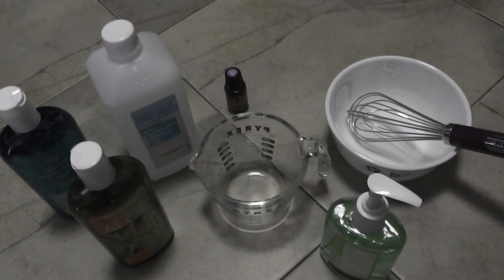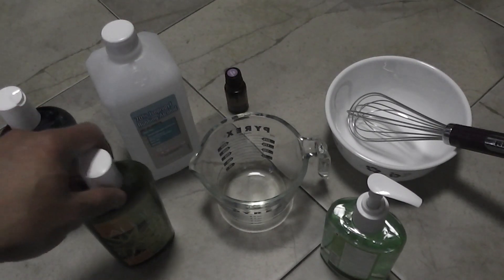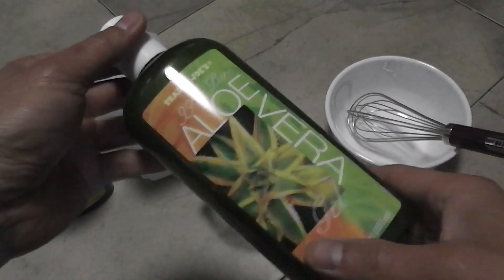In this video I'm going to show you how to make homemade hand sanitizer instead of going out to the store and fighting with everybody else right now.